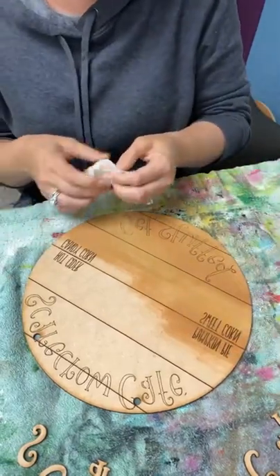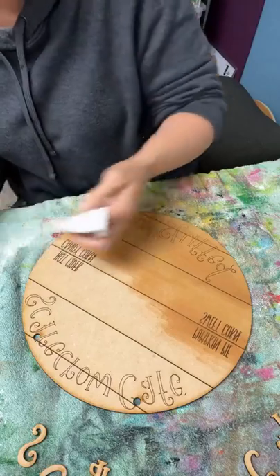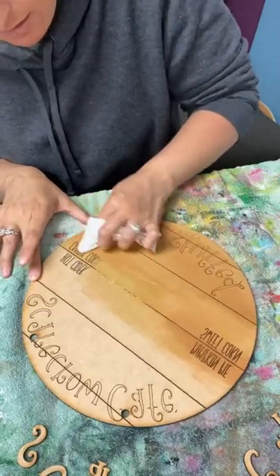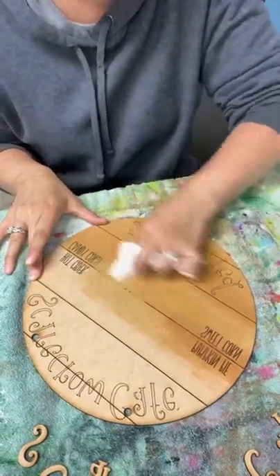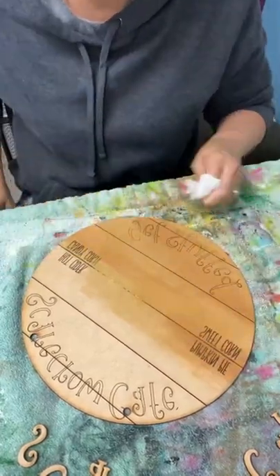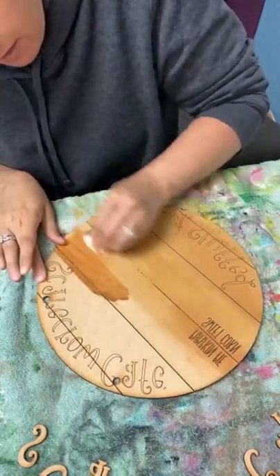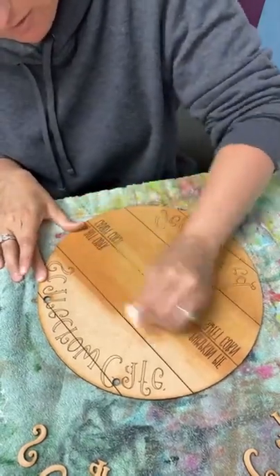I'm actually starting a second business with the big laser. I'm going to be doing engraving — custom engraving is going to be the main thing I do with the big laser, but I'll also probably do some of the kits I currently do on the big laser as well, just because it'll be a lot quicker. And some tumblers and things like that. There's so much you can do with that big one. Engraving is definitely going to be a big part of the new machine.